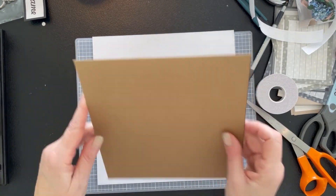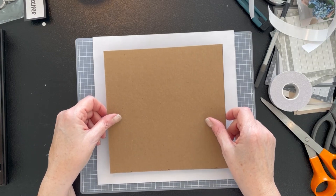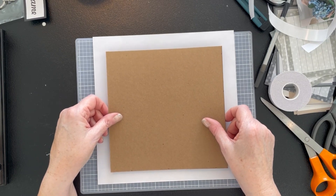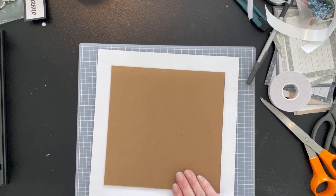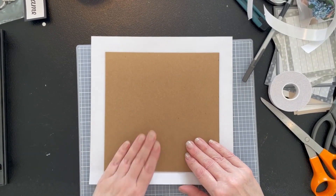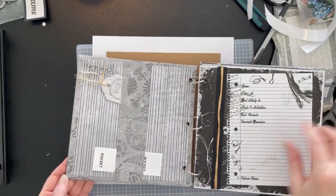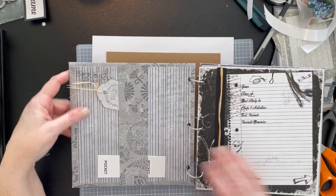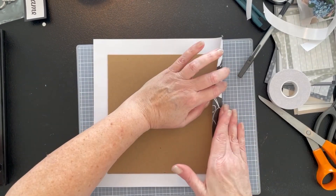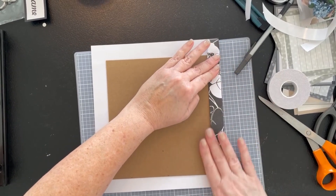I've got the tape on — it's very sticky. I don't have to worry too much on this edge because it's where it's going to fold over. We want it sort of right in the middle, push it down, and then start folding in. I'm going to look at how I did the other ones because they turned out really well. Paper's a little different than fabric. It looks like I went in on one end and then went over it, like with the top.